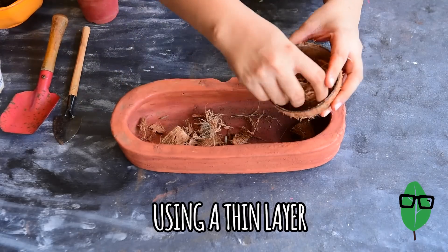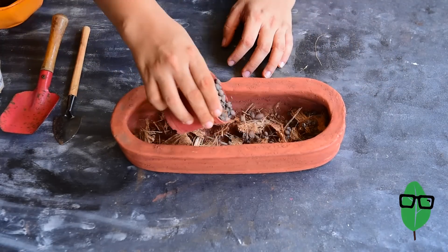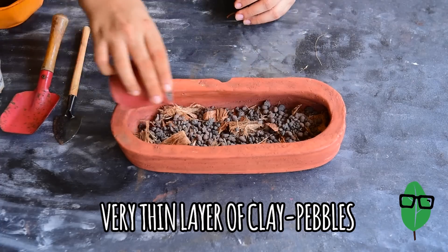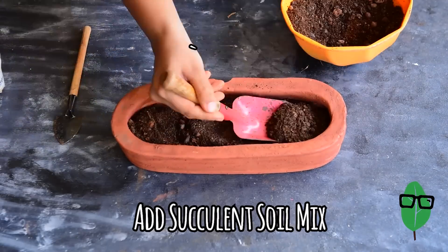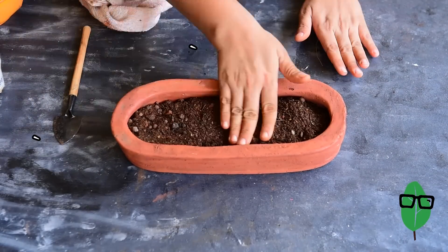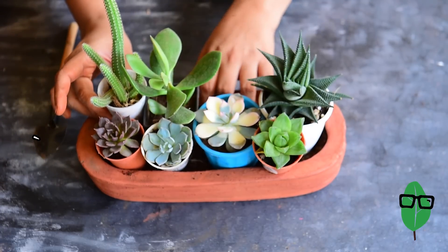I'm using a few pieces of coconut husk at the base, as this retains water and succulents don't like wet soil. Now I'll be putting some clay pebbles to help with drainage. Then we add the soil mix. Move around your pots to determine your plant position.